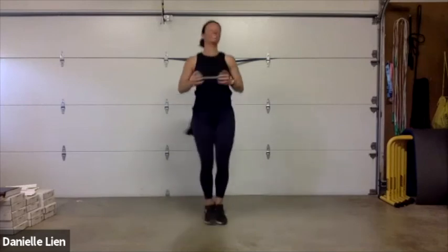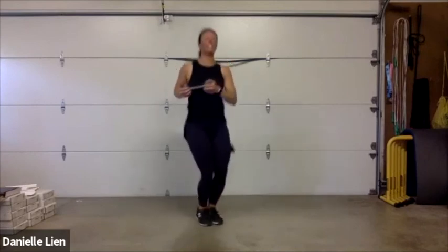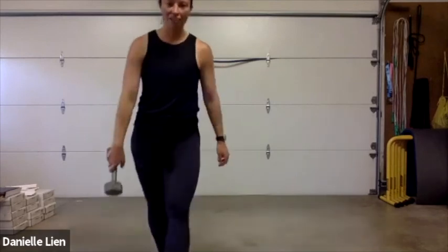Last one — standing twist in three, two, one, here we go! Twist, squeeze those knees together — weight is just moving side to side. If you're not jumping, remember you're twisting. Twist, twist, twist on top of those toes. Ten seconds — here we go, last five, four, three, two, and one, and rest!